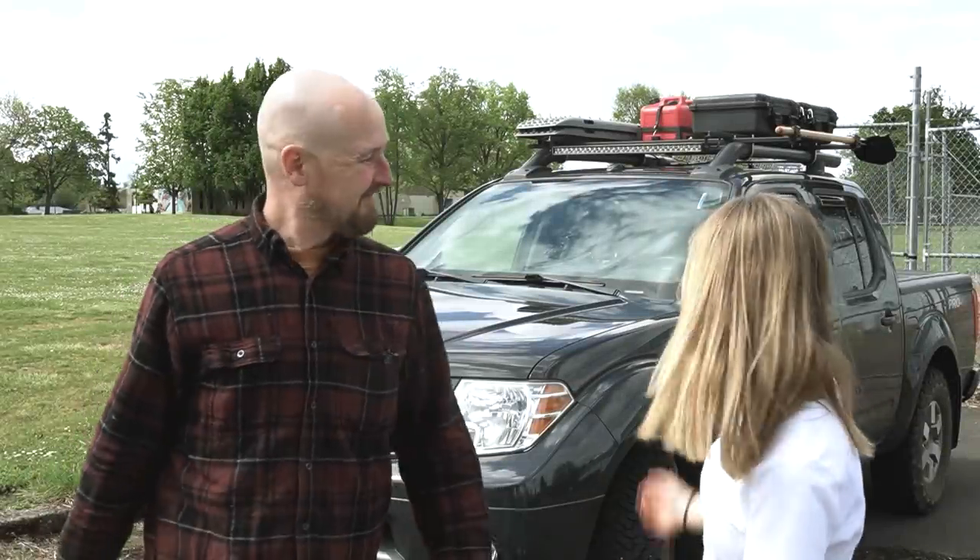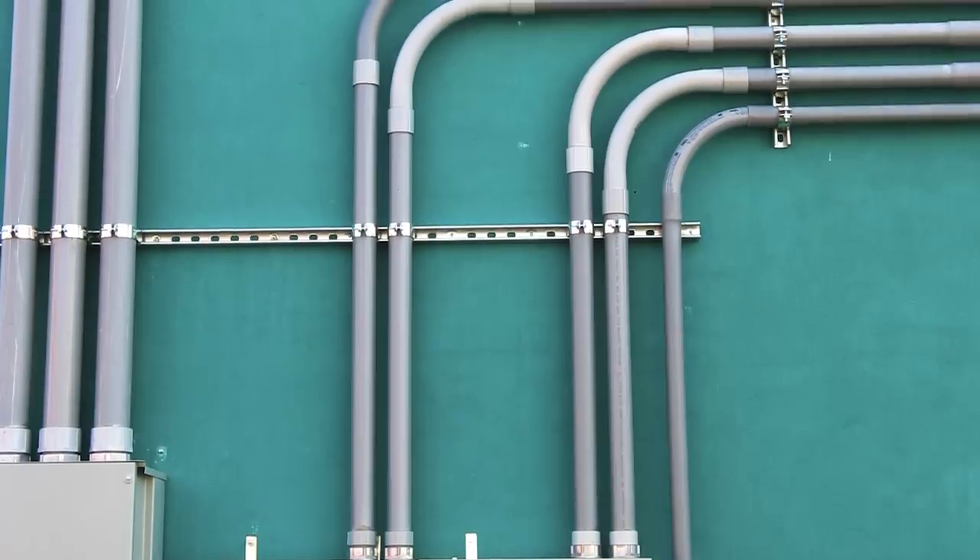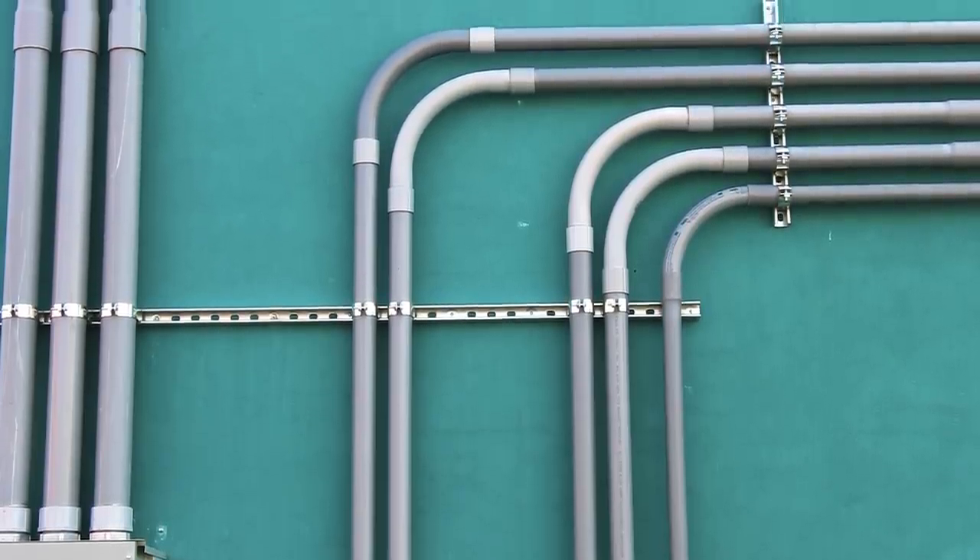How did you mount all that stuff up there? Well, basically I used Unistrut, like I did on the Forester. Unistrut is this industrial material that's generally used for running electrical conduit and other industrial uses. Why did you decide to use Unistrut?